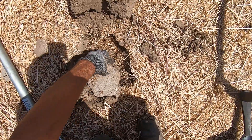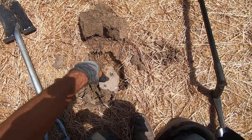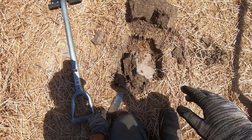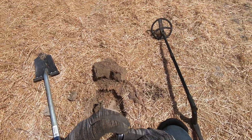Right there on the surface — some stainless steel, right on the surface, baking in the sun. It's baking away. Wasn't able to see it. Right there — it's a ring, man! It's a ring, dude!